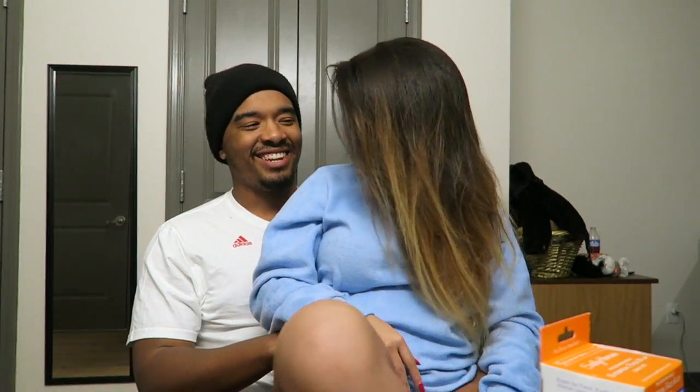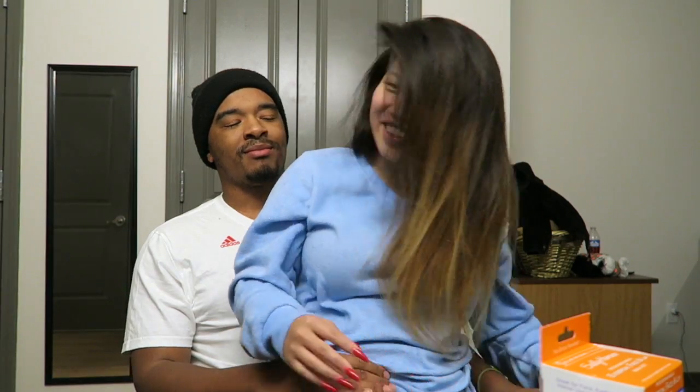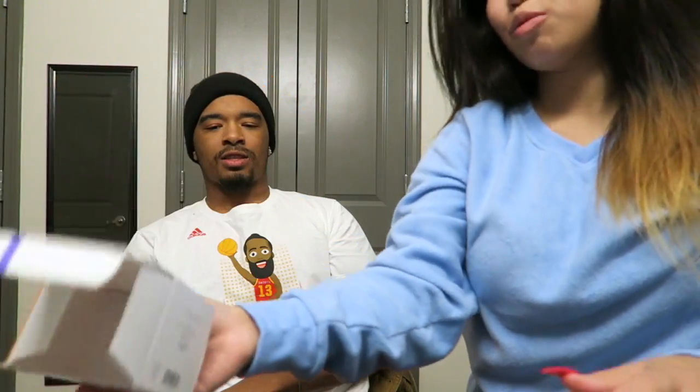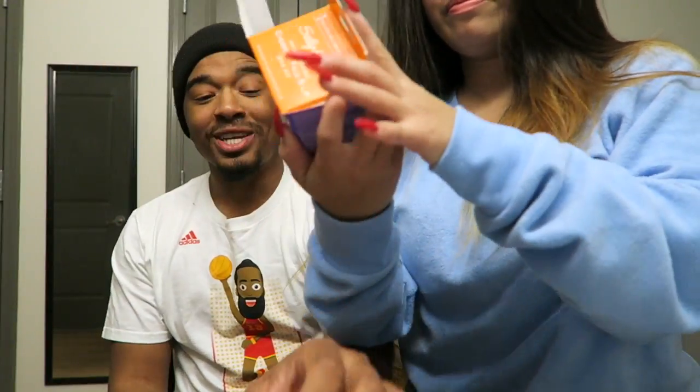Currently I'm gonna heat up this wax and we're gonna get smooth. You ready? This is my first time using this kind of wax — normally I use wax strips, but today we're gonna try microwavable wax. I guess I should read the instructions. Or who needs those? You need those.